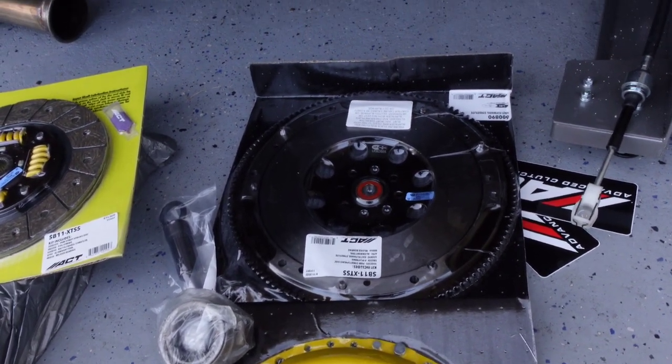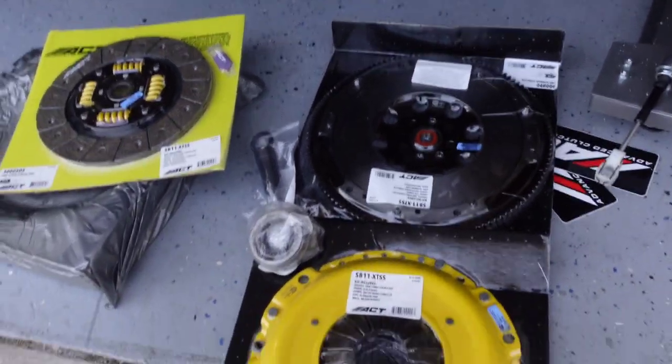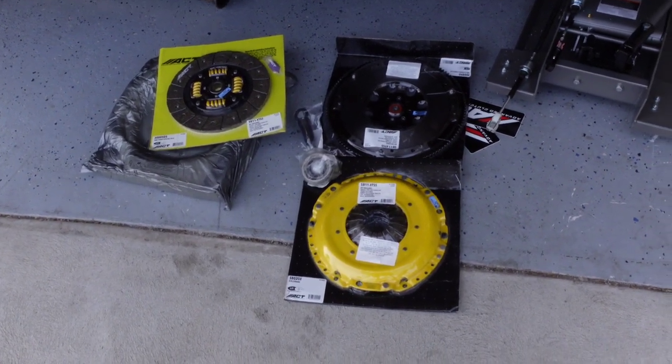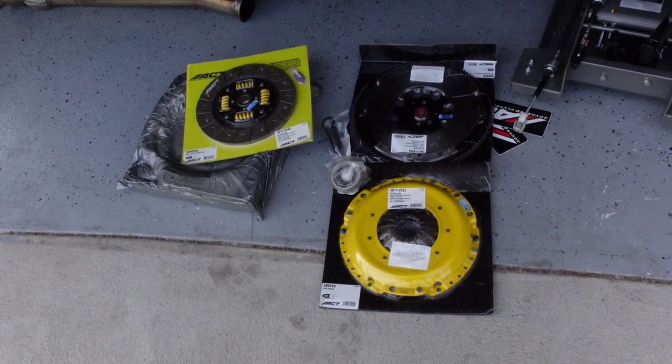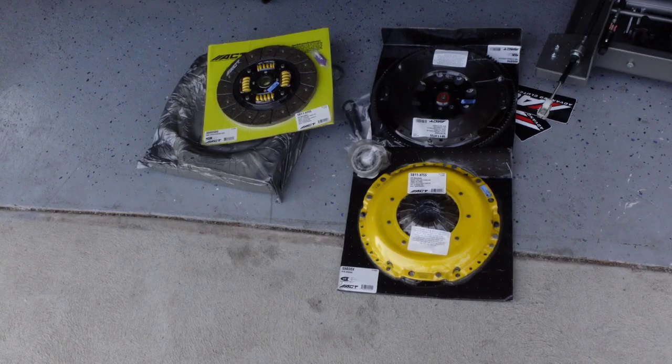But there it is. I'm going to be replacing my flywheel with that because the OEM flywheel — will this cause extra stress on the transmission? I'm not too sure. I wouldn't think it would. I don't have any evidence to say it will or it won't. But there it all is.